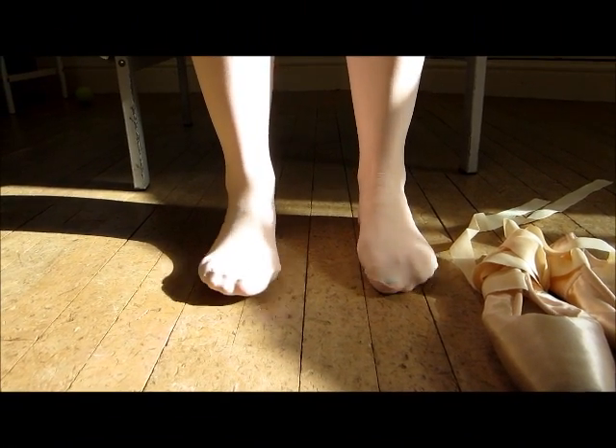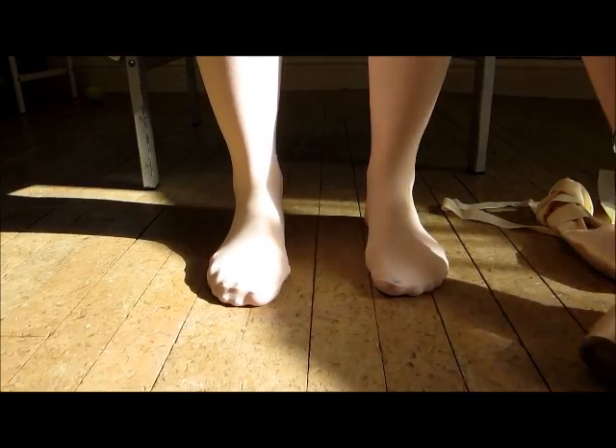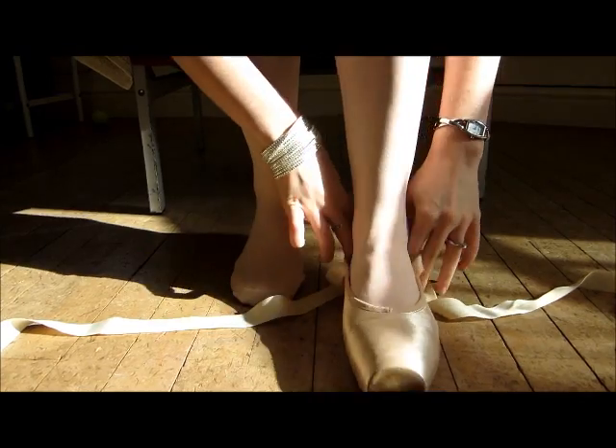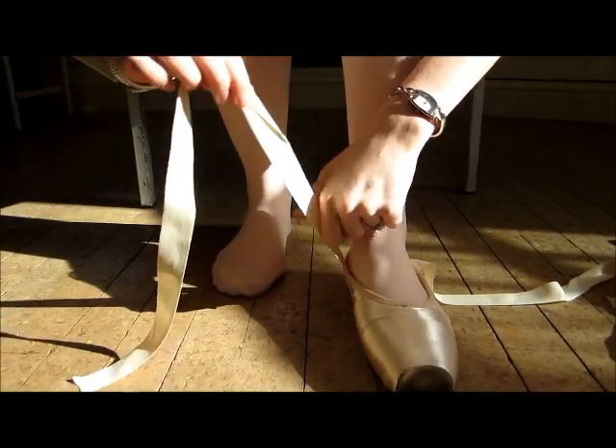I'm going to quickly show you how to tie a pair of ribbon shoes ready for the show. I've got a pair of pointe shoes but it's the same with normal shoes. Put it on one foot, then you're best to start with the inside ribbon — the one on the inside of your foot.